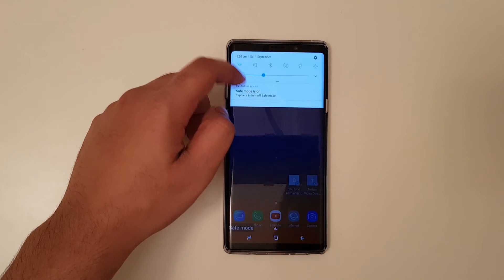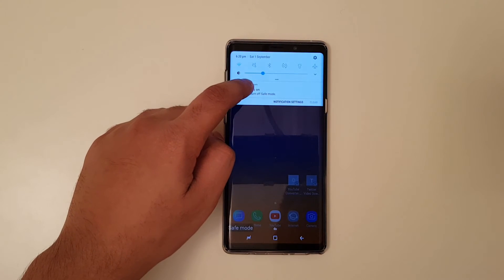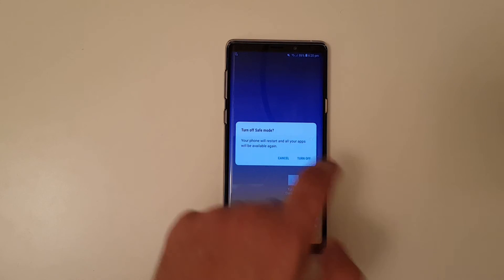Now in order to remove the safe mode, simply scroll down to the notification bar and then press safe mode off, then turn off. As simple as that, that is how you turn off the safe mode.